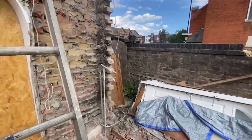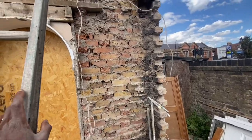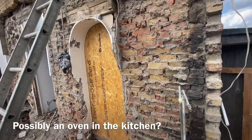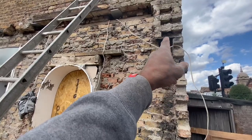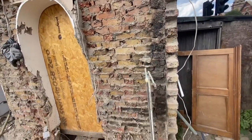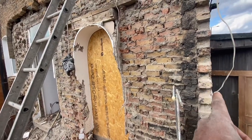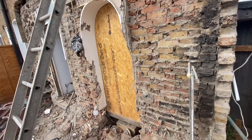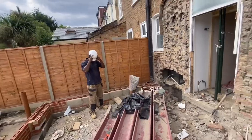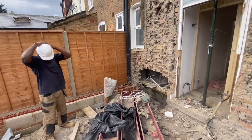Looking at this wall, it looks like there was maybe some sort of chimney here. That leads me to believe that's the reason why we're putting a box frame in, because some people could have just had the steel sitting on this wall and that wall. But if this was a chimney - and there's a lot of soot here - that would explain why we can't put a steel on that wall, because once you've had a chimney the wall has basically been compromised. You can't support it with the load of the house. I'm assuming that's why the architect has gone with the box frame.